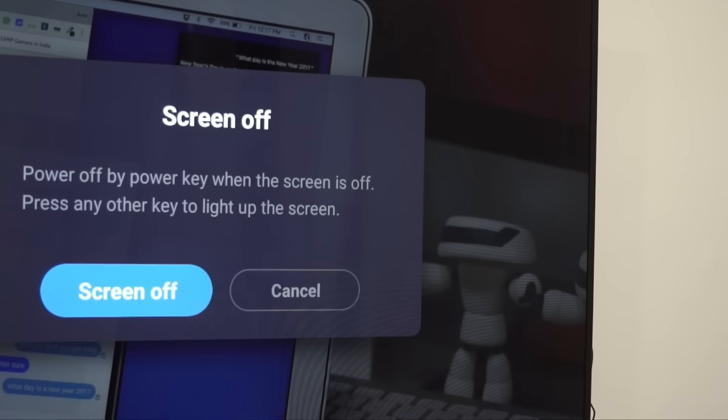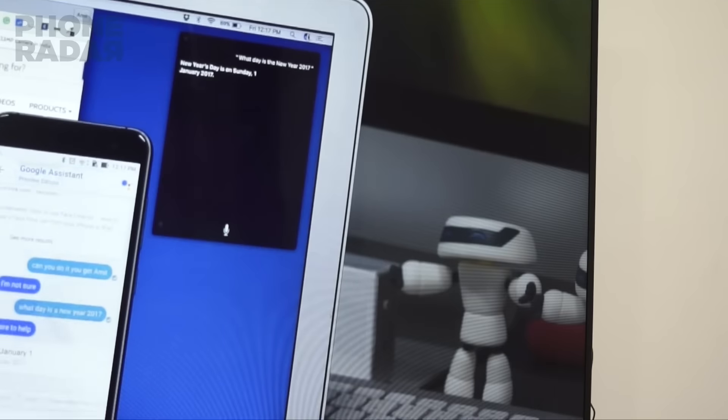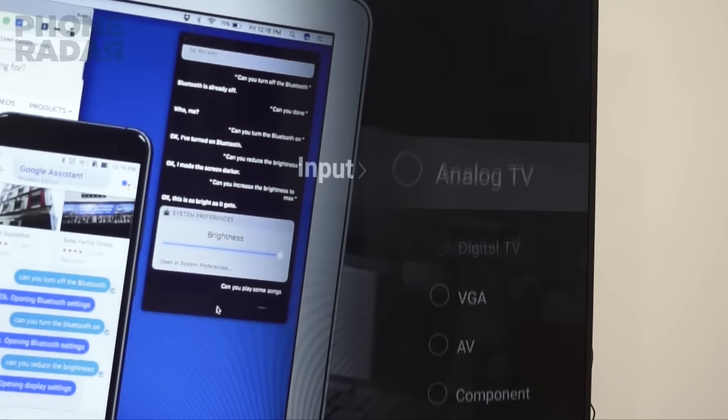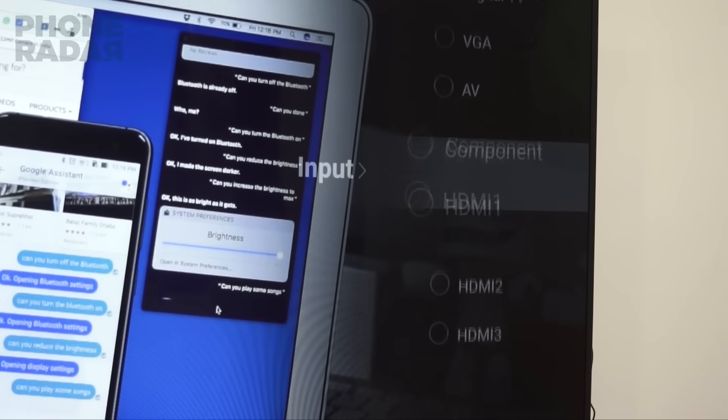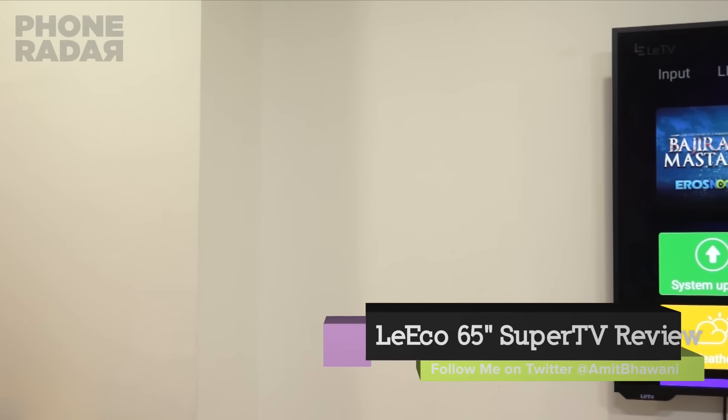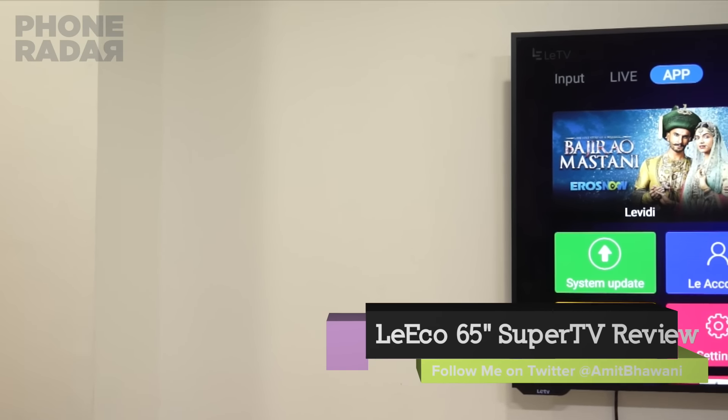Hi there, Amit here for Phoned R and this is the review of the Leeko Super TV. Leeko has launched 3 new smart televisions in India, all of which come with inbuilt Wi-Fi ensuring that you can easily cast the content through the internet. The 55-inch TV comes with a price of Rs. 60,000 while the one which we are reviewing here is the 65-inch one which comes at a price of Rs. 1 lakh.